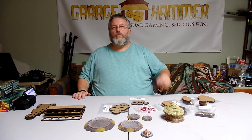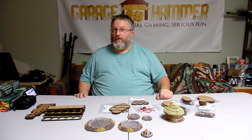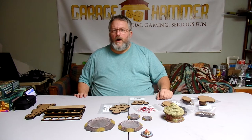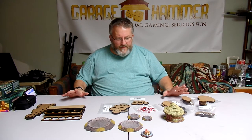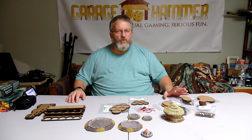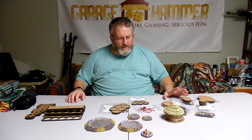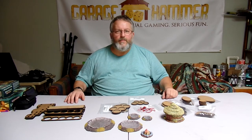Welcome to Garage Hammer TV, U-Tools, brought to you by Unique Gifts and Games in Grayslake, Illinois. A quick video today. I got a boatload of stuff from Kevin and the rest of the guys at Six Squared Studios — sixsquaredstudios.ca — and they sent me some of their new stuff and a few other things that I mentioned I had been needing.